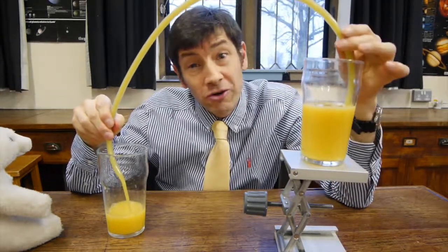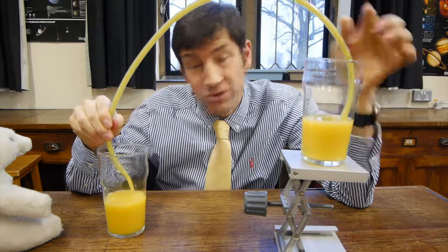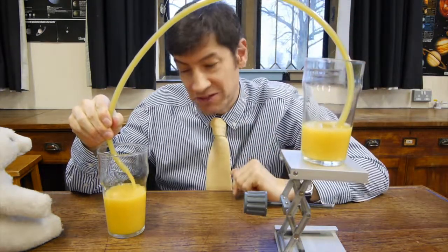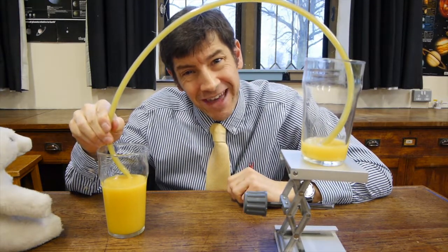So I hope you enjoyed the orange juice siphon — it's a great experiment. Why not try this one at home? You can use any piece of hose; it doesn't have to be see-through. I'll be doing another experiment soon, and I look forward to seeing you then.